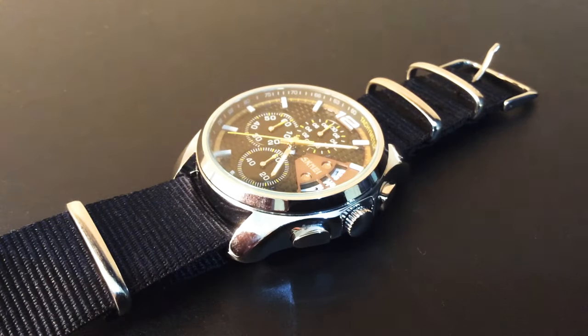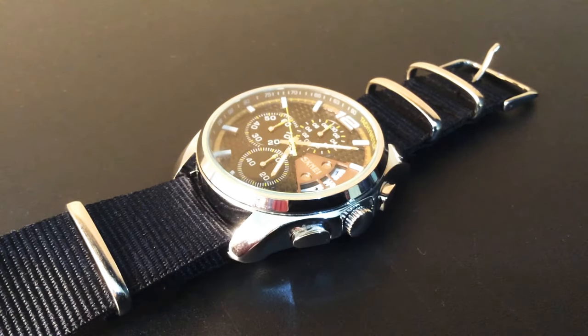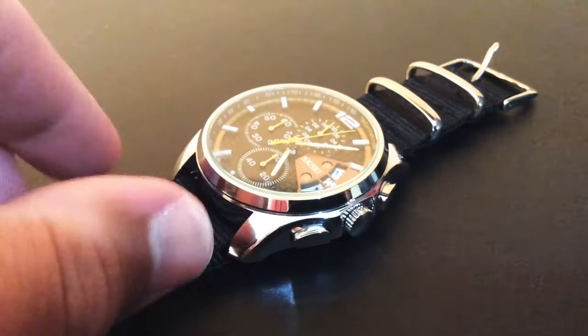Good day everyone, hope you're having a great day. If you enjoy this video please give it a thumbs up, a comment, and subscribe — any of those would be appreciated because I'm a new upcoming channel. Today I'll be discussing this lovely watch, it's a Skimi 9106, a sporty and very nice looking watch.